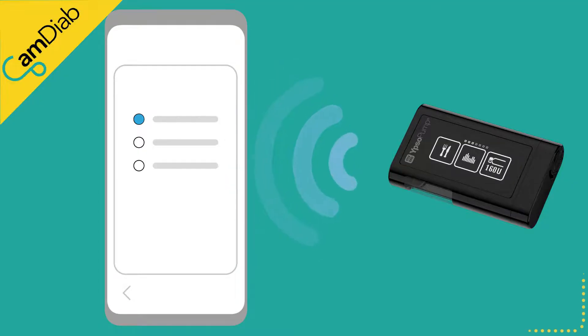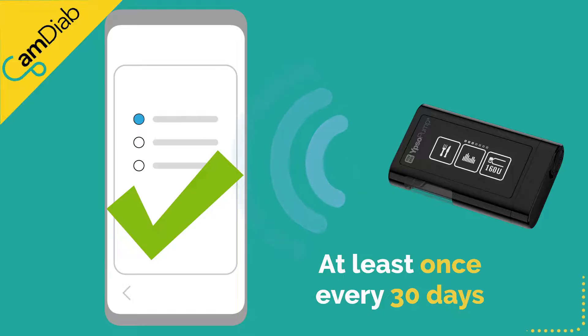You will need to be connected to the internet at least once every 30 days to maintain the pump pairing with the MyLifeCam APS-FX app. This is for cybersecurity reasons.